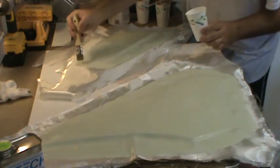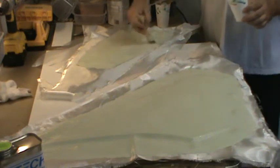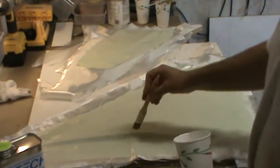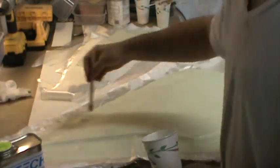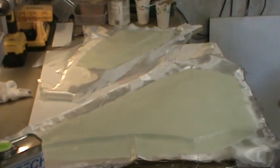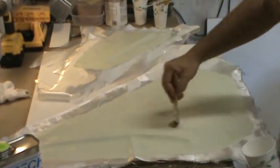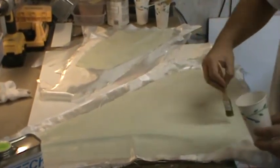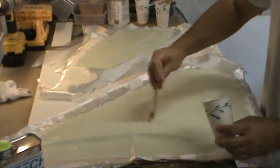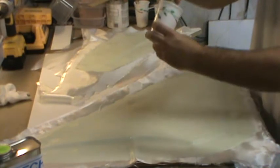I showed you that big stack of fiberglass cloth earlier and you're probably thinking it's all gone — no, there's still half of it there. The reason is I went ahead and cut all the cloth I needed for both sides of these molds at the same time, so I know all the fibers are oriented the same direction. That ties back into the whole balanced layup thing.